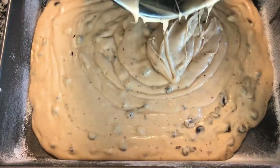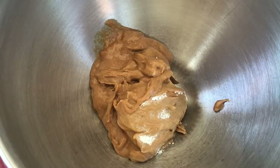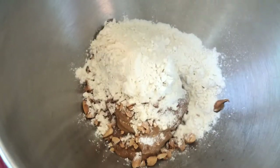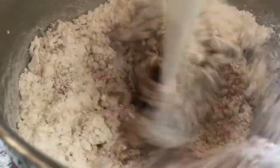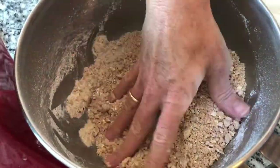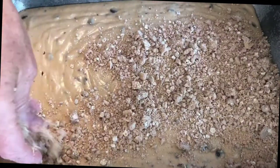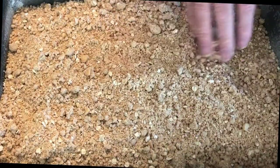Now onto the crumble topping — it's not really a frosting, it bakes right with the cake. This crumble topping is absolutely spectacular. We are mixing one cup of peanut butter, a quarter cup of chopped peanuts, half cup of flour, a half a cup of quick oats or old fashioned oats, and one cup of powdered sugar. Mix this together and it's going to be a crumbly mess. Absolutely spectacular. We are just going to sprinkle it all over the cake. How easy is that?